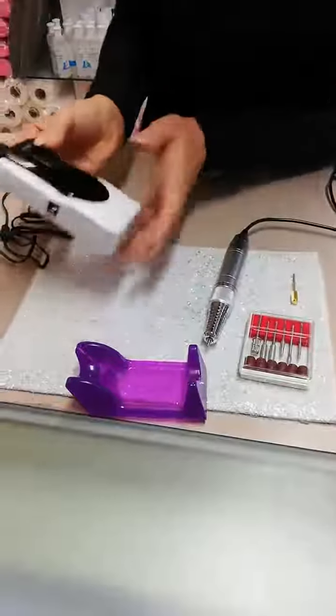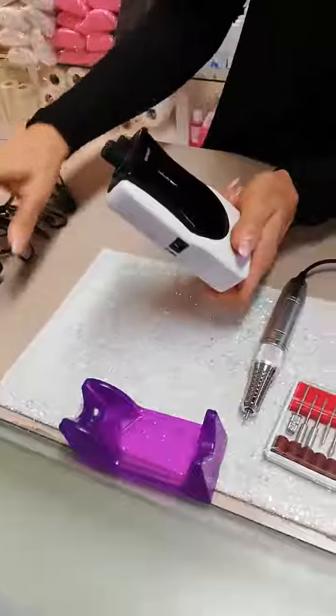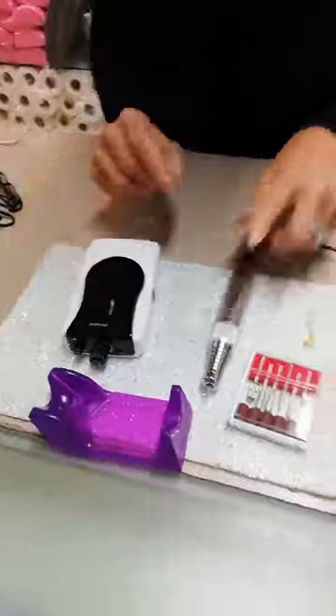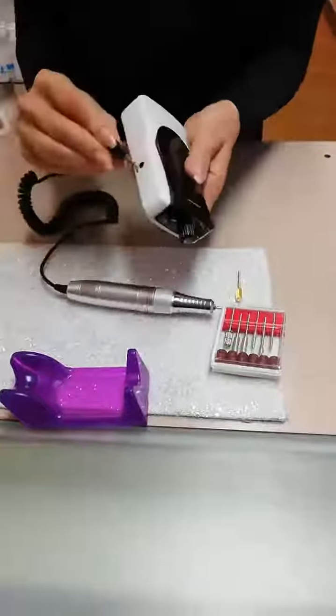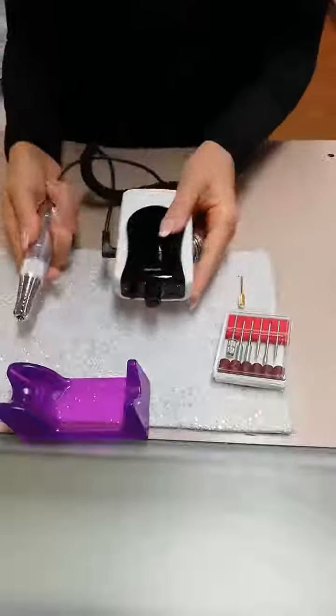The benefit of this machine is that it will work without having it plugged into the wall. This is your handpiece — it simply slides into the side like so.